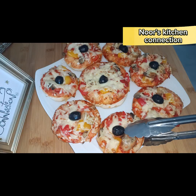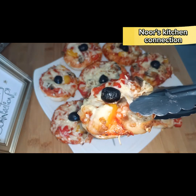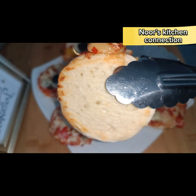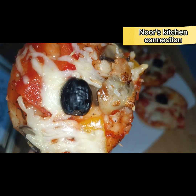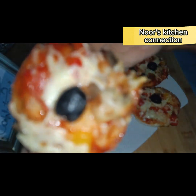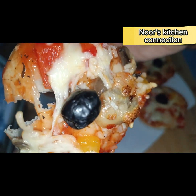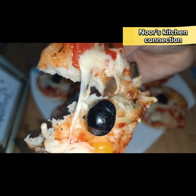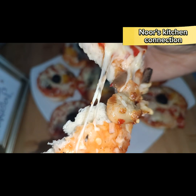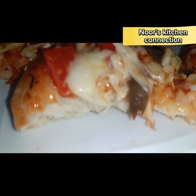They are healthy and appetizing too, and they'll be made with very basic ingredients — no long-term process needed. I hope you're subscribing to my channel and sharing recipes with your friends and family. Do let me know in the comment section about your experience trying these recipes. Let's start making these delicious mini vegetarian pizzas.